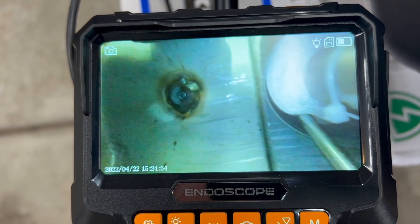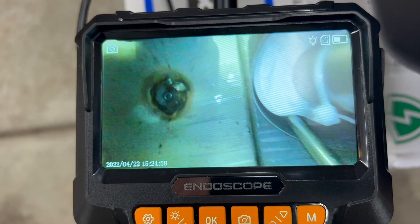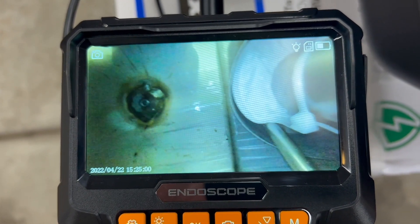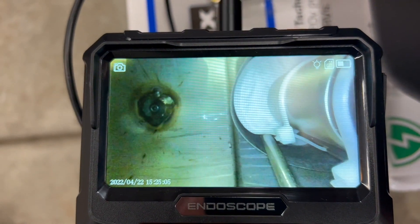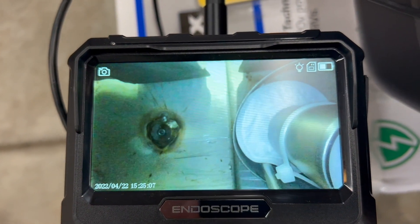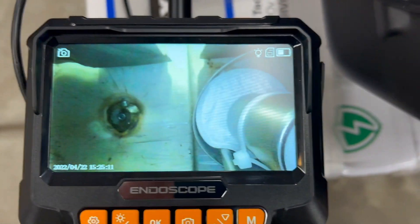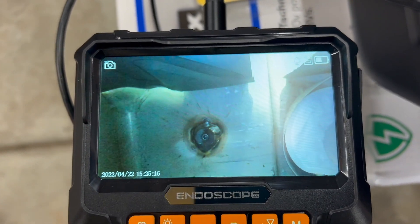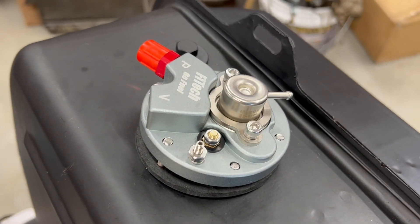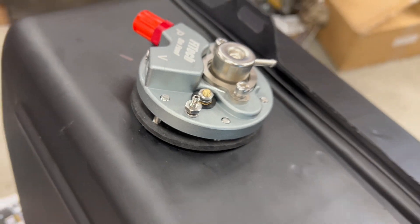I'm using my endoscope here to look inside the tank, and you can see how the filter sock fits in there — it's a snug fit. That's probably the best view I'm going to get, but she's in there. I would highly recommend one of these endoscopes if you're going to do this job — it's not easy, very tedious. And there's how the fuel pump is going to sit on top; just need to tighten those down and we will be good.